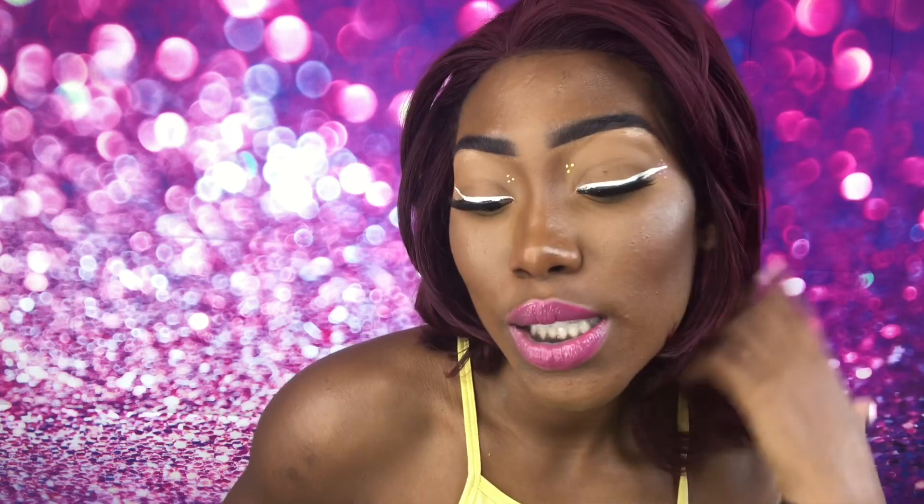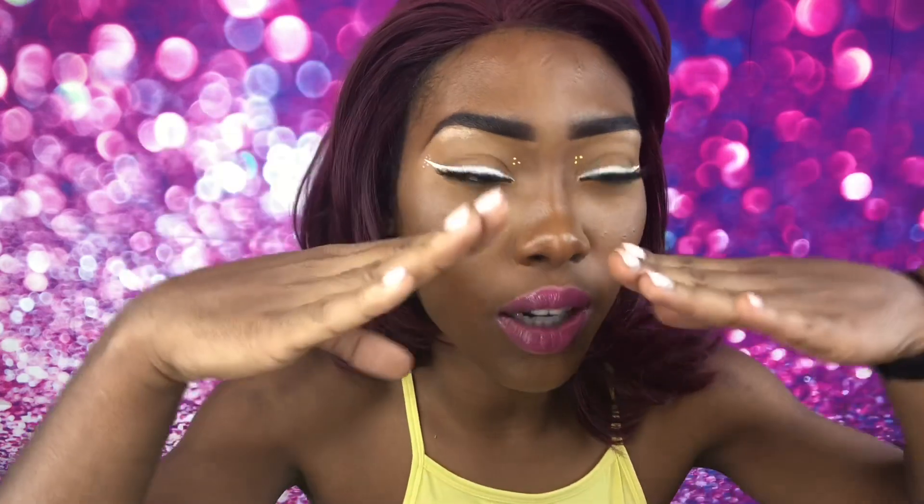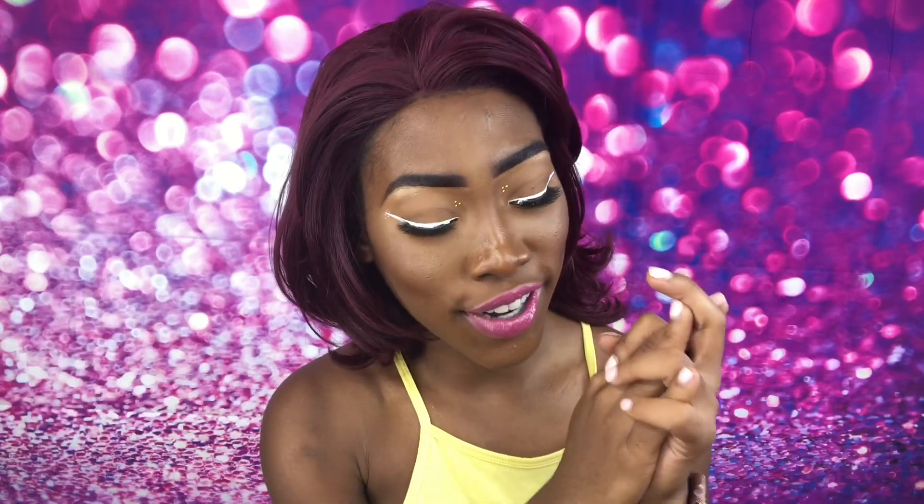Hey butterflies, we are back for another episode and today guess what we're reviewing. Today we're here to talk about our eyeliner — it is the Fenty Beauty eyeliner by Rihanna.